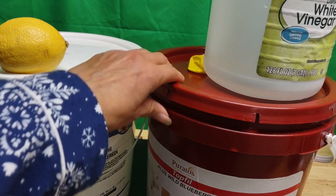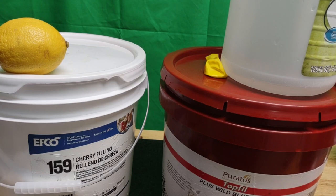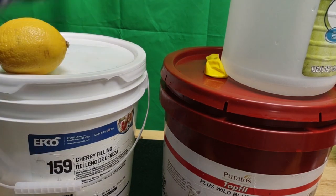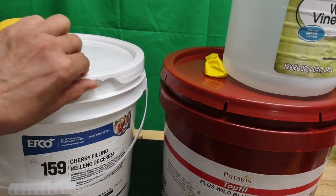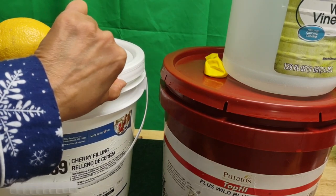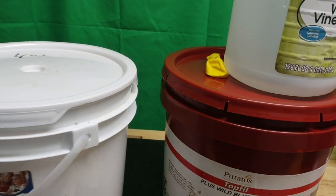As you can see, this one has cherry filling, and over here is wild blueberry topping. Usually I get the bad ones with cream toppings for cakes — those are really greasy, probably made of lard, and really hard to wash off. But it's worth doing because these are very good buckets. This one looks like it was busted — it has a little part here — but looking from the bottom it doesn't seem busted through.